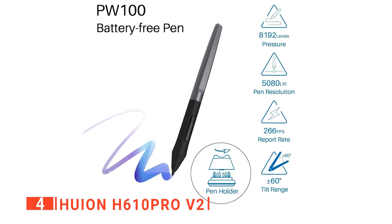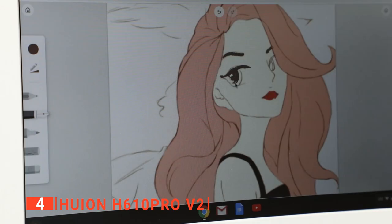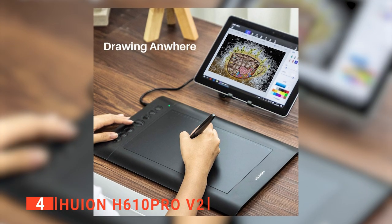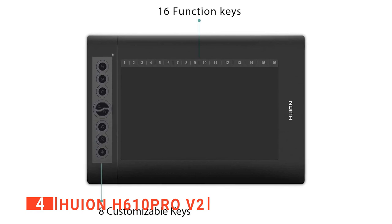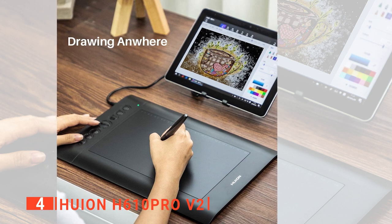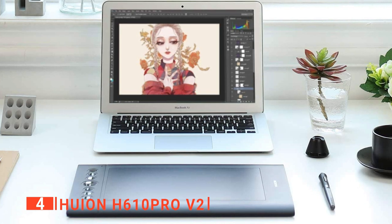The battery-free stylus means you don't have to deal with clunky pen charging cables, and you never need to worry about your pen dying mid-project. Because the stylus doesn't have a battery, it's also very lightweight and feels as balanced as an ordinary pen. The H610 Pro V2's specs are impressive for a budget tablet, with 8192 levels of pressure, 233 pps response rate, and 5080 LPI resolution. This allows for more accurate and precise lines. The tablet also offers several press keys and soft keys, including 8 manual press keys along the side — customizable for zoom in, zoom out, pencil, eraser, undo, scroll, and brush size adjustments. It is overall a very comprehensive unit ideal for any artist.